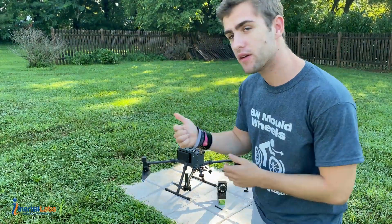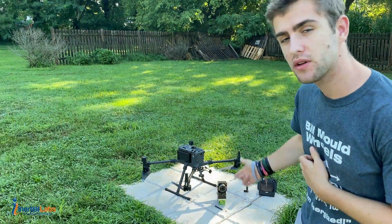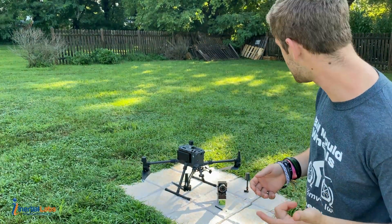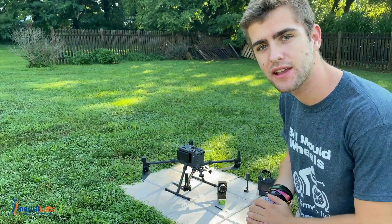Alright, don't mind all the bugs in the background, but right now I'm outside. We have our drone, our recipe payload, as well as our Wi-Fi antenna, our USB drive, our GNSS antenna, and then our controller. Let's go ahead and get everything set up.